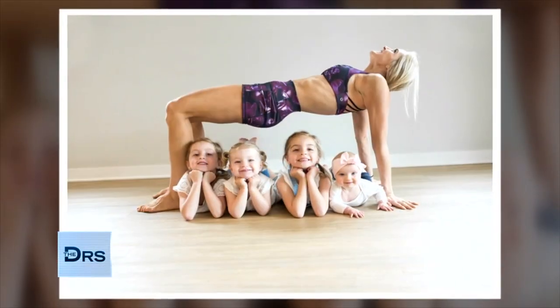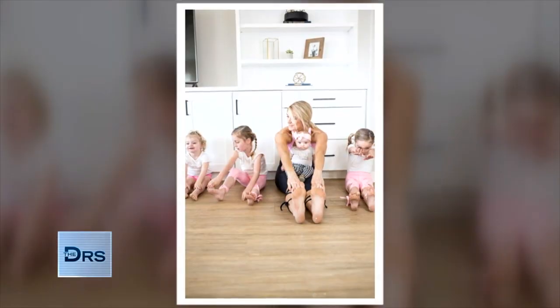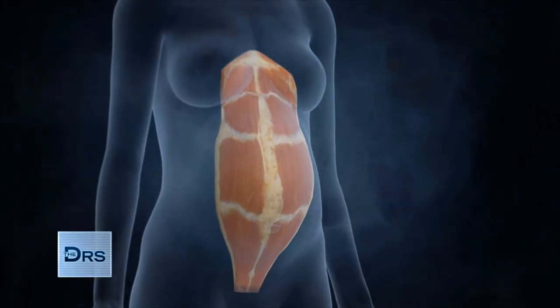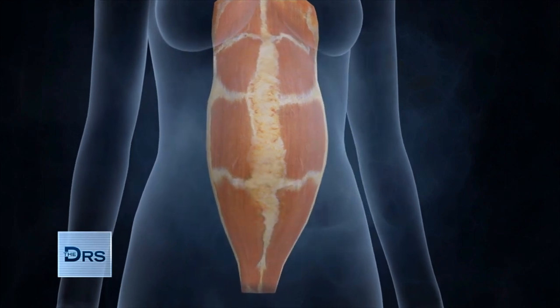My name's Andrea Allen, and I am the founder of Deliciously Fit and Healthy. I am the mother to four girls, and I developed diastasis recti with my twin pregnancy. Diastasis is characterized by a pouching of the lower belly. It basically happens when your core separates during pregnancy, and it just becomes a little bit weaker.